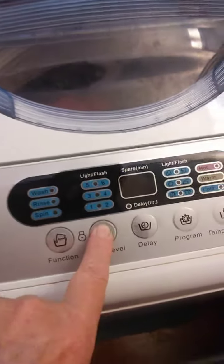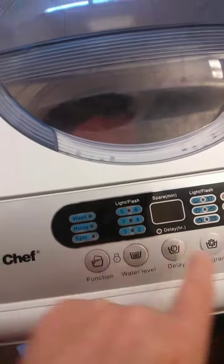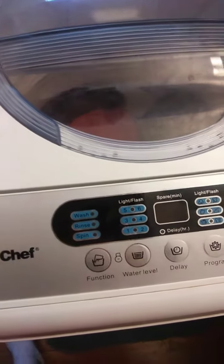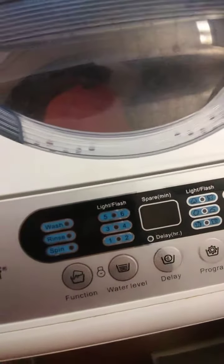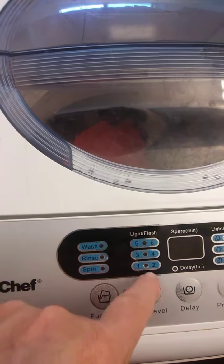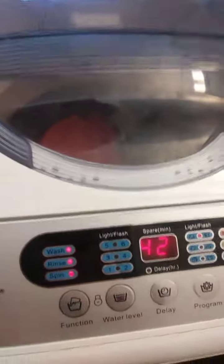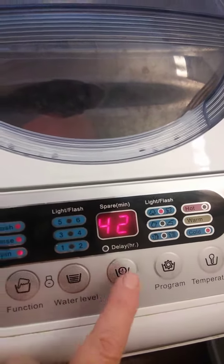Make sure that you put it on the right water level, because if you don't you're going to screw up your machine. If it's a large load and you have it set on small, you're not going to have enough water in there. I'm going to start it — it's a medium load, so I've got it on medium.